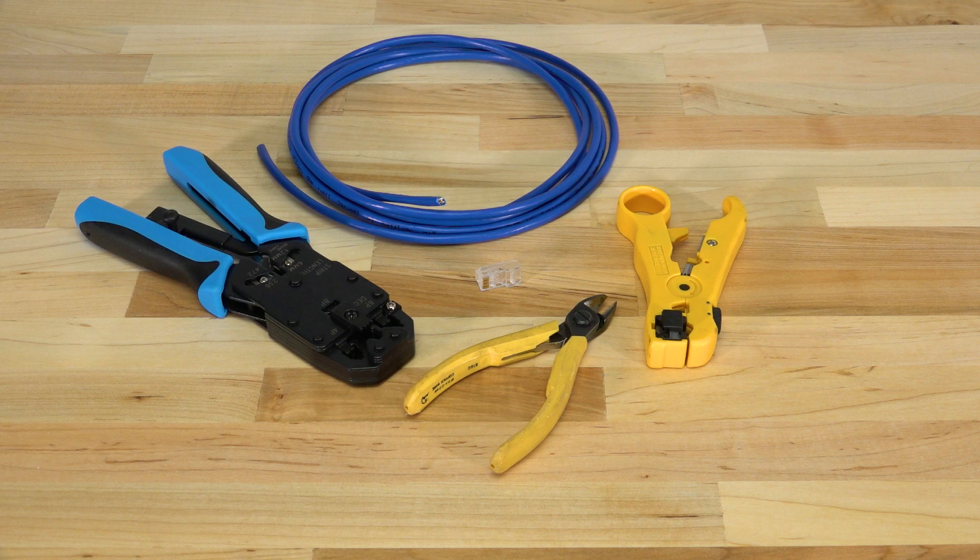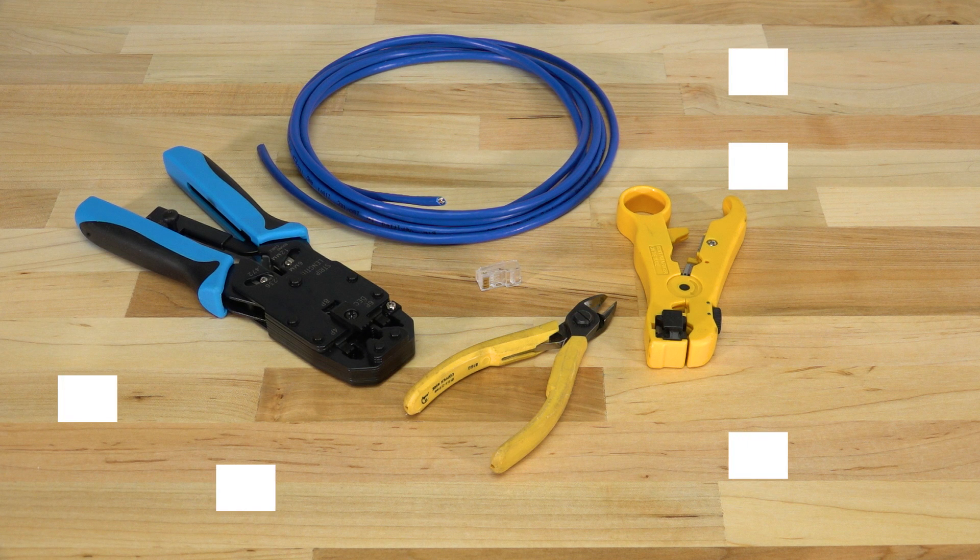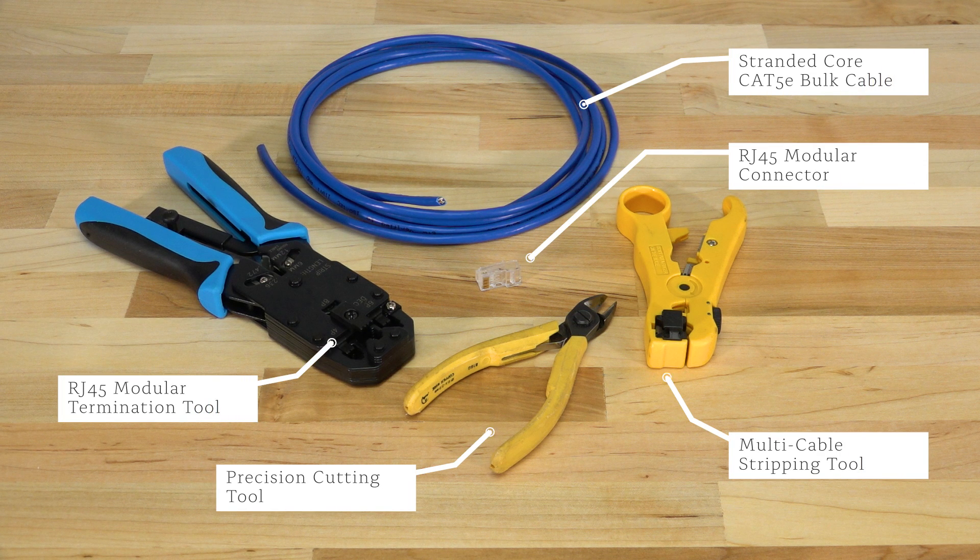Hey guys, Brian here from Computer Cable Store and I'm back for another How To. Today we'll be talking about terminating CAT5 or CAT6 cable using RJ45 connectors.